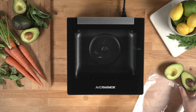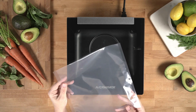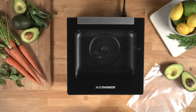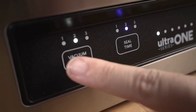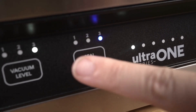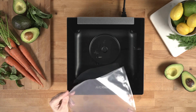For this demonstration, we are going to vacuum seal an avocado using one of the sample bags that was included with the sealer. We are going to set the vacuum level to 2, which is the default setting, and the seal time to 1, which is the recommended setting when using Avid Armor 3 or 4 mil chamber vacuum pouches.